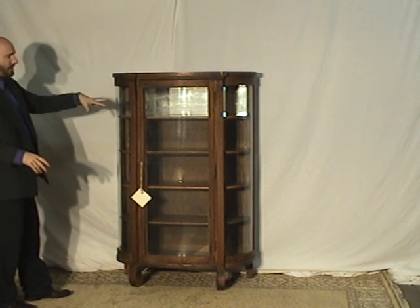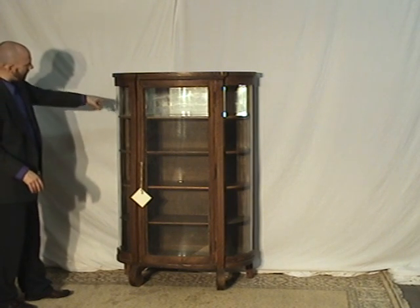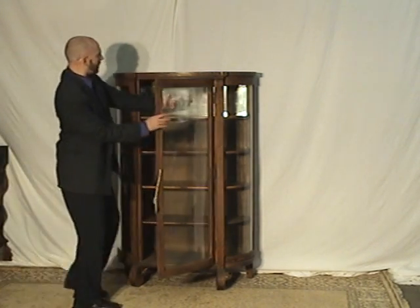There really isn't any wood blocking your view from whatever is inside. Plus, there's an original mirror on the back of the piece right here.